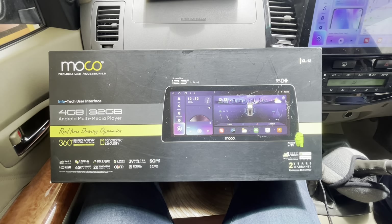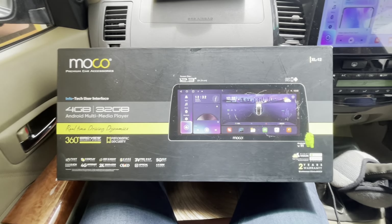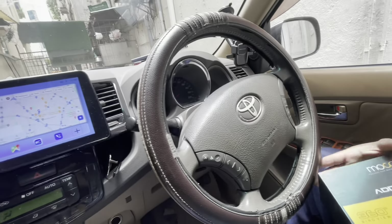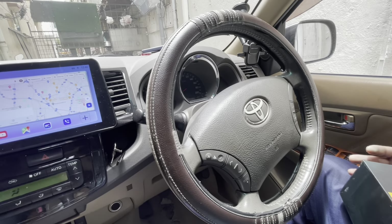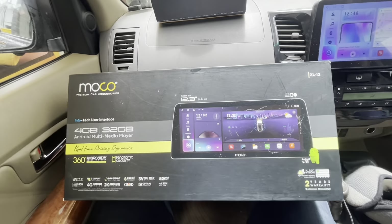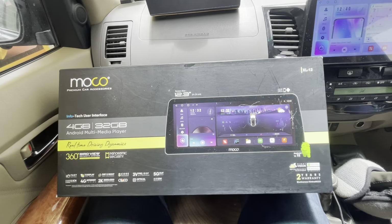Hi, this is Sumit from Glamour Car Accessories, Koramangala, Bangalore. We have today with us a Fortuner — 2011 model — and the car has come all the way from Kerala to upgrade the display. Along with that, we have installed a 360-degree camera, a Sony amplifier, and a subwoofer also.